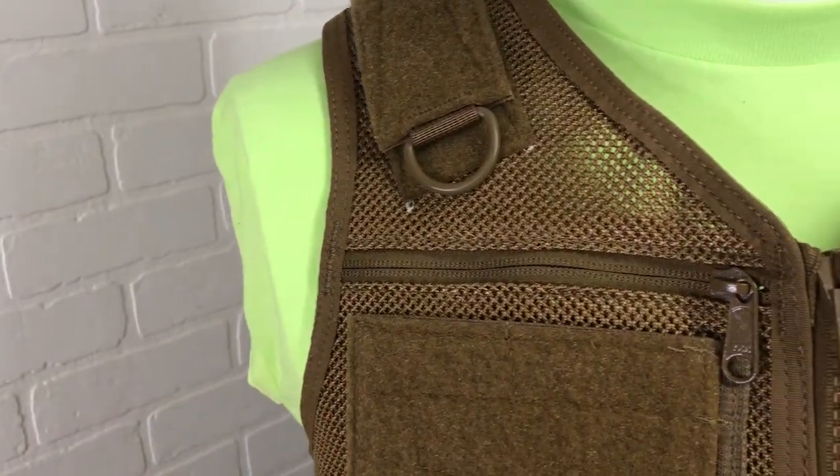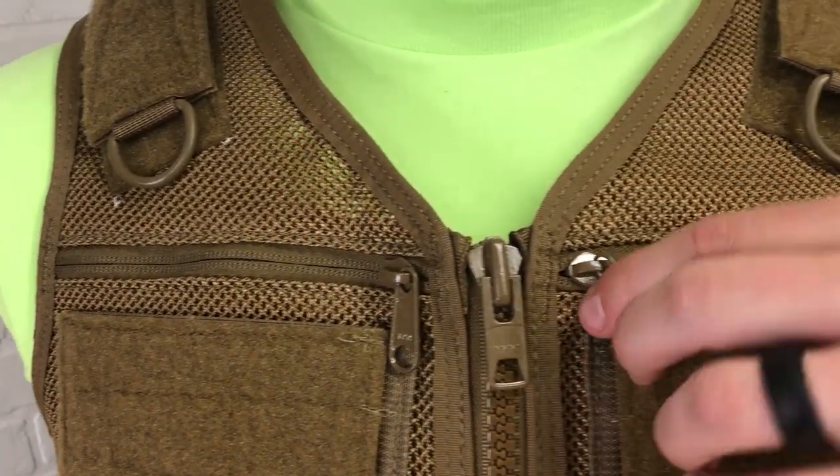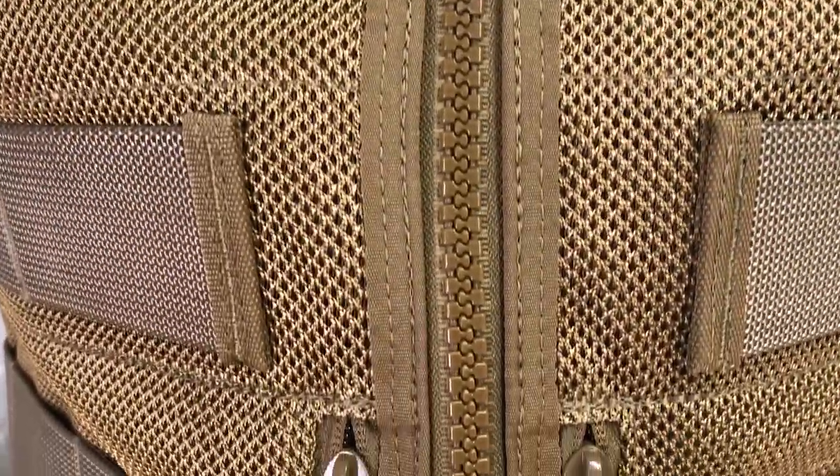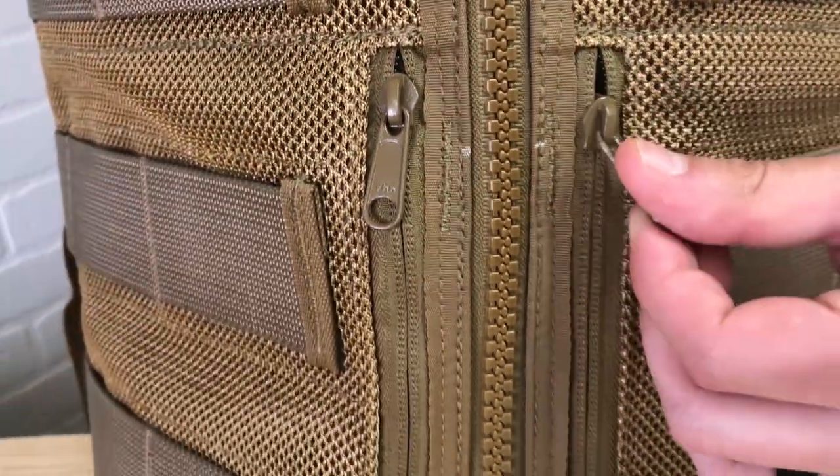There are two zippered chest pockets for a cell phone, notepad, or small items. There are also two zippered torso pockets for larger items.